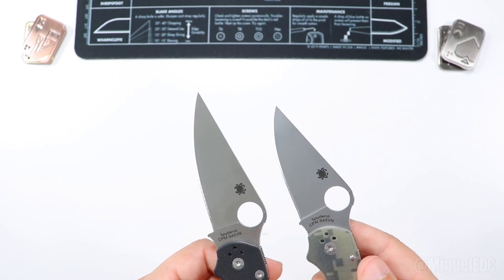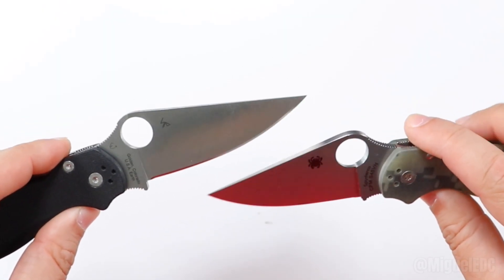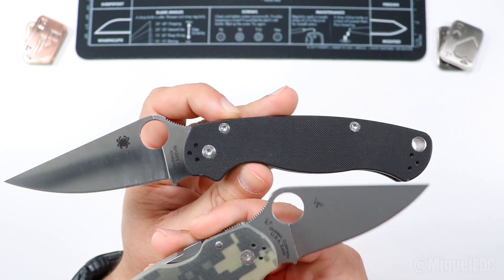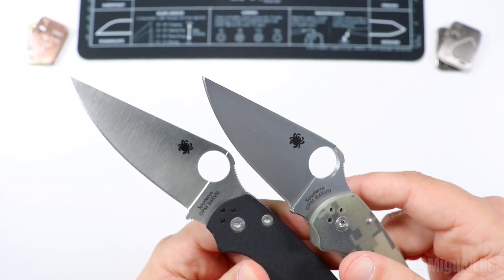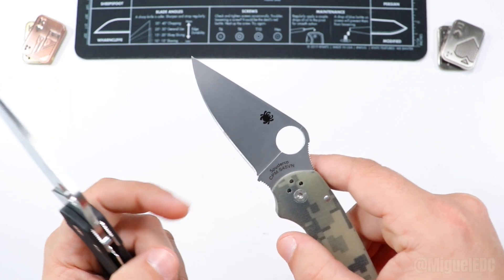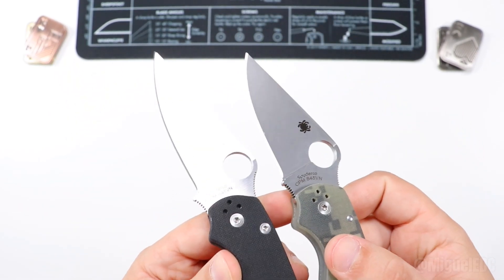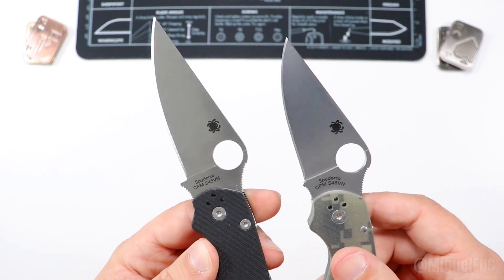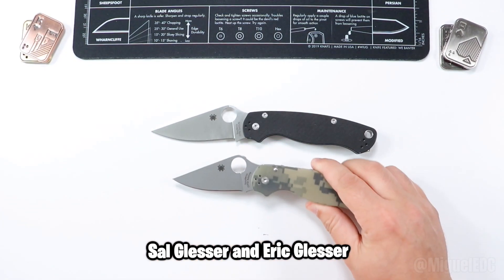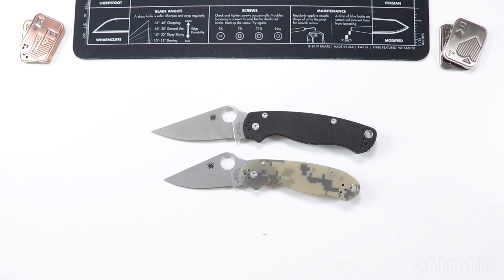Both of them have a flat grind, which makes them very slicey for slicing tasks — one of the best blade geometry choices for EDC. S45VN is a solid, premium steel with great properties for the price, so you can't go wrong with either. I have a tumble finish on this Para3 and more of a satin finish on the PM2 — not intentional, just how they arrived. Both designs are a collaboration between Sal Glesser and his son Eric Glesser, representing an evolution from the Spyderco Military all the way down to the Paramilitary 2 and the Para3.